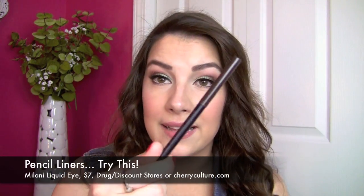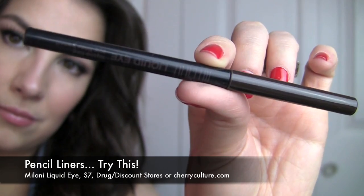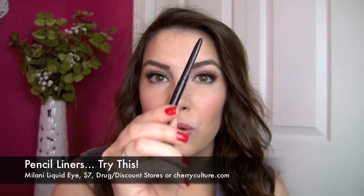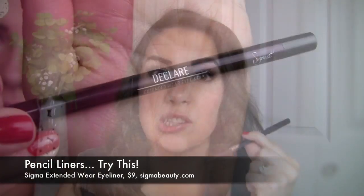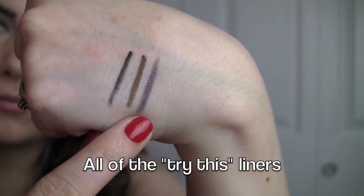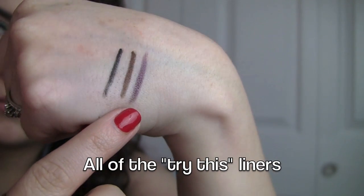Also, the Milani Liquid Eye — the liquid-like eye pencil — goes on super smooth with great staying power. A newer addition to my collection is the Sigma Extended Wear Eyeliners, and these are legit. Long wear, creamy, and pigmented — the black shade called Boost is very impressive. They've got some unique shades in the mix and are available in trios. I'd recommend doing a swatch post, but I would highly recommend these.